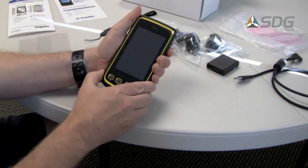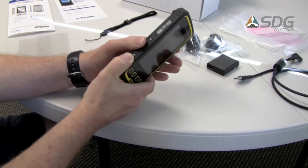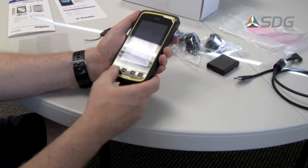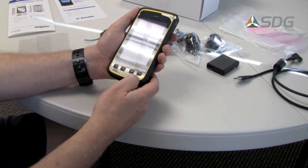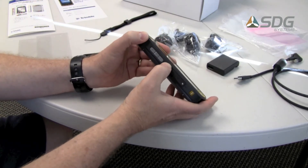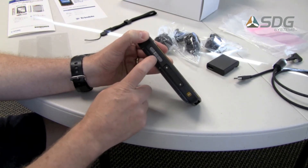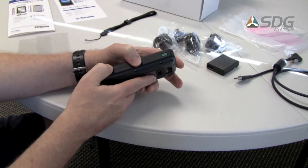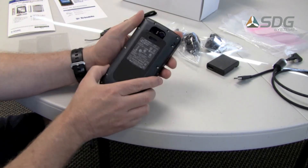It's nicely rounded with a grippy surface on the sides and on the back to prevent slipping. There's a row of four physical buttons across the bottom for home, menu, back, and search. There's also a volume switch on the side for increasing and decreasing the volume and a select button in the middle. The power button is on the opposite side, slightly inset in the device so you don't accidentally push it.